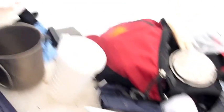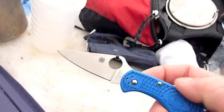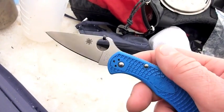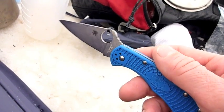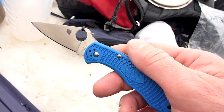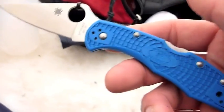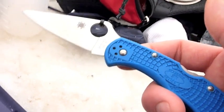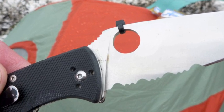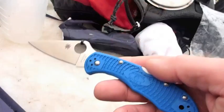Hey Crockett, do you have a blade with you? I do. You took your Tenacious — how's that doing? Do you have any spots or anything on it? I do — they're very small, but I do have small rust spots on it, something I definitely want to take care of when we get back. Crockett's saying that his Tenacious — and if I'm not mistaken, that's 8CR13MOV steel — is rusting. There are rust spots on it. So there's another data point for you.